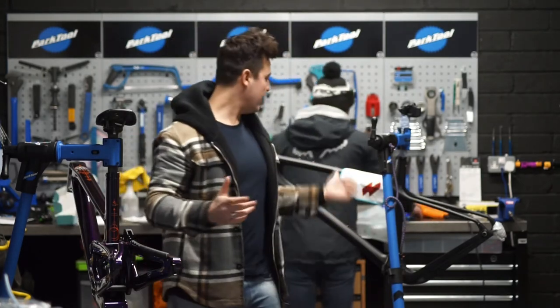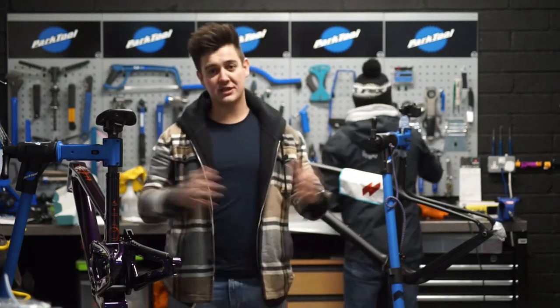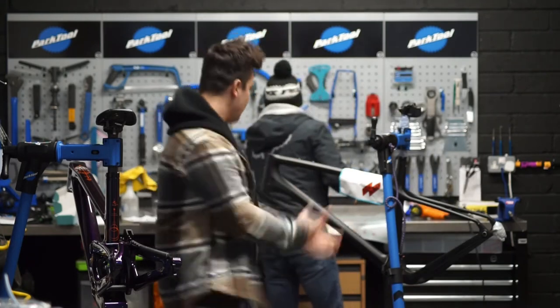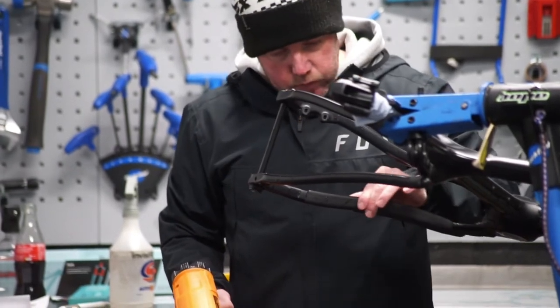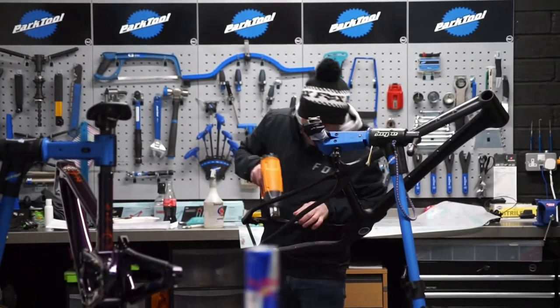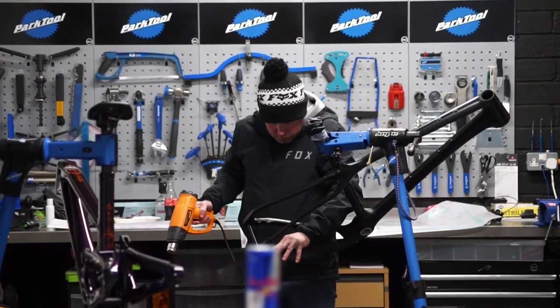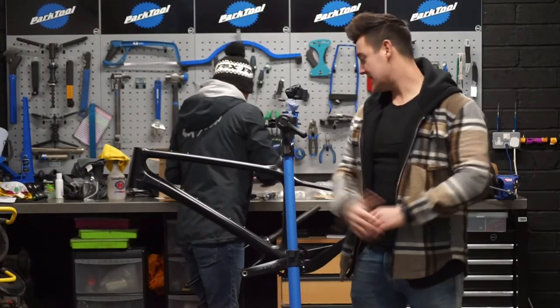First job, we have got a ride wrap to fit to this before we can start any work. The ride wrap just protects the frame, gives it a nice finish, and stops stone chips from coming off when they're smashing the big hits. That's the ride wrap fitted — now it's time to get the build done.